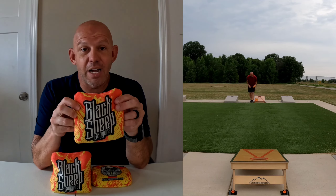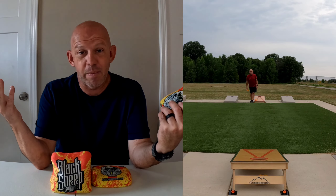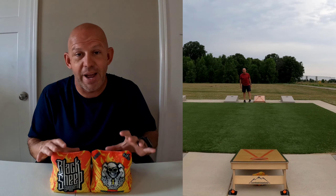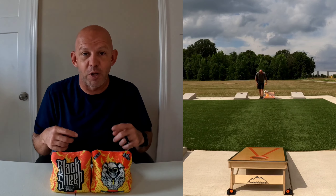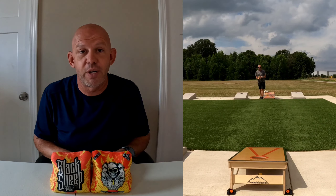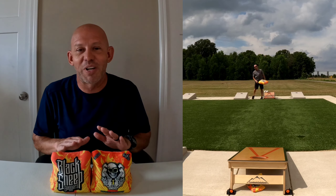Check out blacksheepbaggers.com to get a set. They run $79.99 for a set of four bags right now plus shipping — about $10 on top of that — but sometimes they run sales and offer free shipping, so well under $100. These are going to be some of your favorite bags, if not your favorite. Let me know in the comments what you like about them, or if you don't like them I'm curious to hear that too. All in all, I highly recommend these bags — they're as close to perfect as a bag can get. Love the Costellos. Check them out, guys. Thanks for watching.